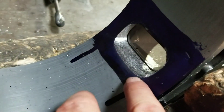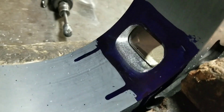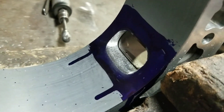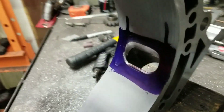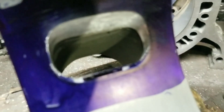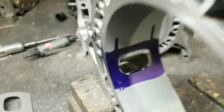We've got the bottom basically cut to our template line in a rough cut. Now we're going to flip the housing over so we can get to the other side. So we're flipped over, and now we're going to port up to our upper line and blend it to the sleeve as well.